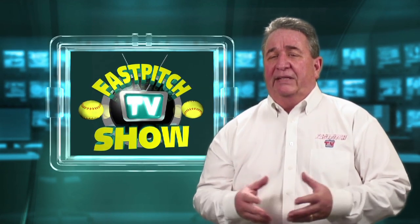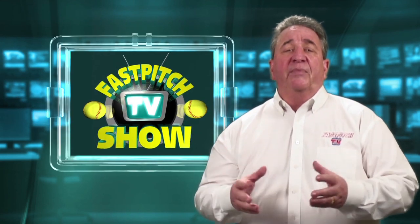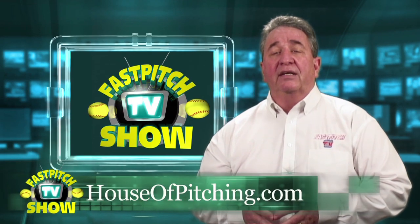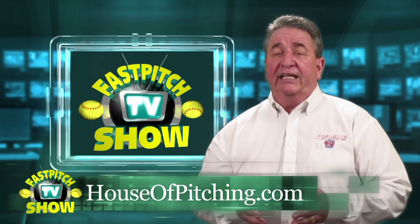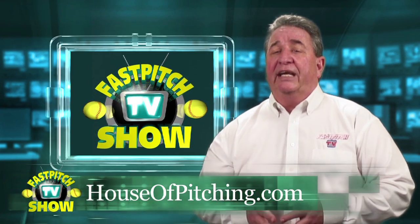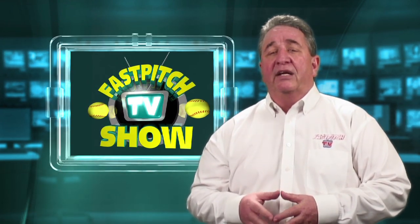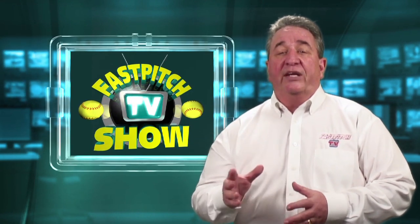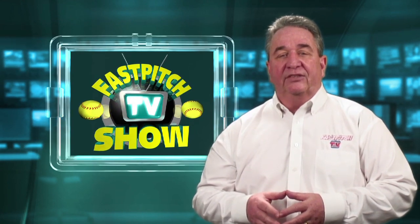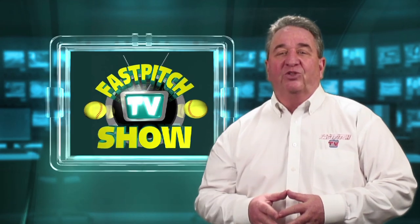Instead of telling you any more about his history and how great he is, I would recommend you go to his website at houseofpitching.com and see his bio for yourself. You'll be pretty impressed. You may want to look at his videos he has for sale too — he has some great stuff on his site. Now let's let Bill explain how to use the windmill trainer.